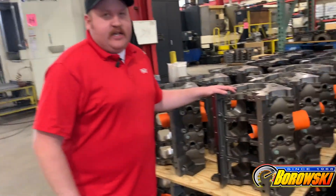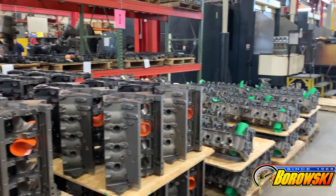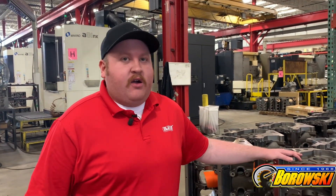Here we have pallets of LS Next SHP Pro blocks that are almost done — almost, because we're missing a few pieces. Not unlike the rest of the performance industry, there are supply chain issues and raw material issues, and Dart is suffering from those. We're open for business, machining blocks and cylinder heads every single day and doing our best to get them out to as many customers and engine builders as possible. These blocks will be out the door as soon as we get main fasteners, and we appreciate all your support and understanding as we work through this tough time together.